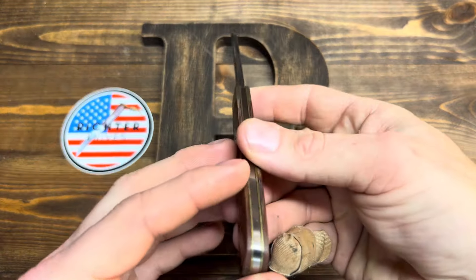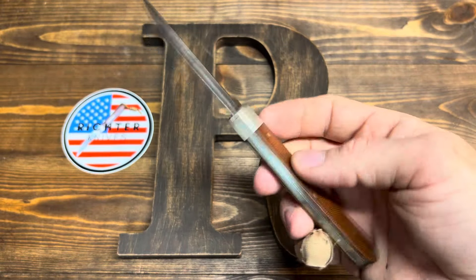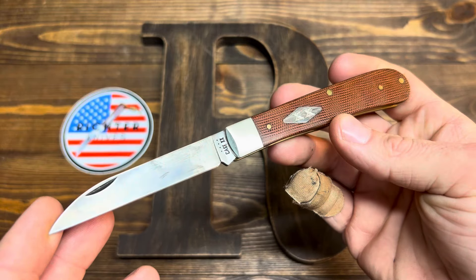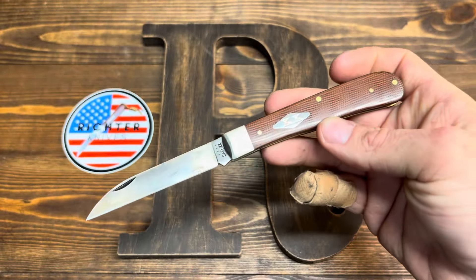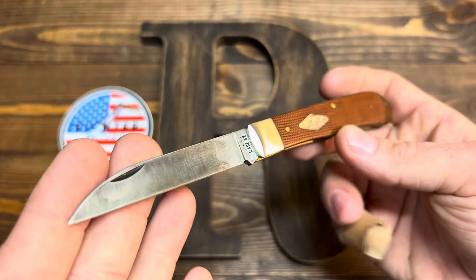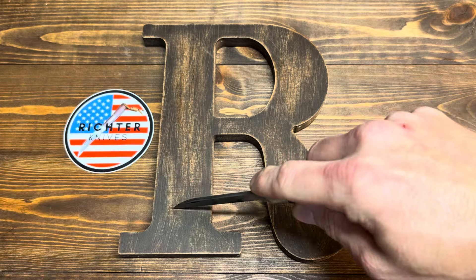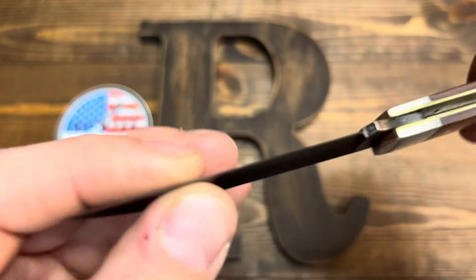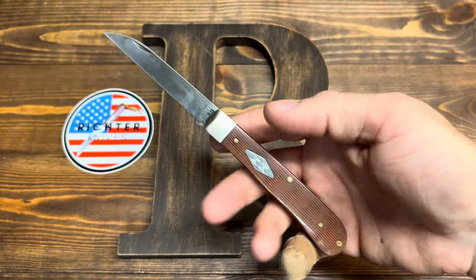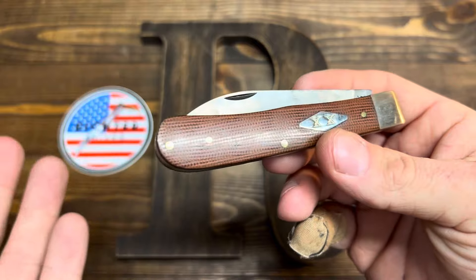Thin — it's pretty thin. Surprisingly, I like this way more than I thought I was going to. I thought it would be too thin. It's not. This thing is a utility cutter's delight — legit. You can use this thing like crazy. Just utility cutting all day long. You've got that long blade, it's thin behind the edge, super thin, super slicey. You can barely even feel it in your pocket. A lot of folks like to put trappers on their belt, but this one you just slide it right on down in the pocket. Barely notice it — it's super light.